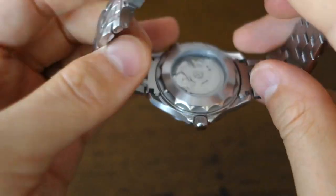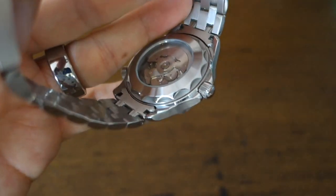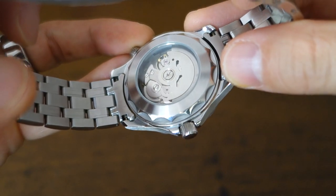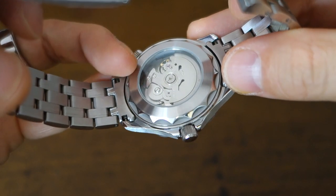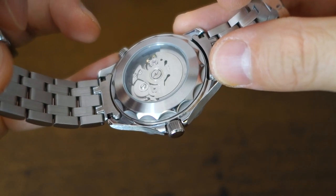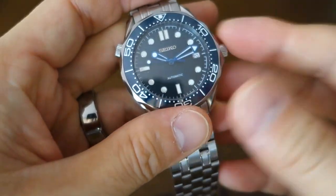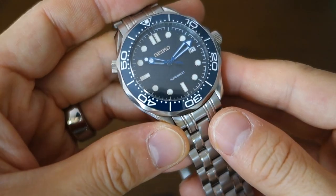In terms of the case back, it is a wave edge. The original current model of the Seamaster 300M Professional is wave-edged. It does have a display back, but it's a bit questionable why you would display an NH35A — it's nothing to look at. Probably better to give us some nice stamped case back art, like the Omega does on the older model.